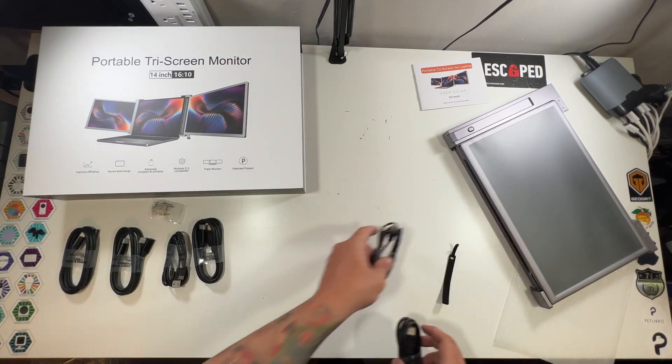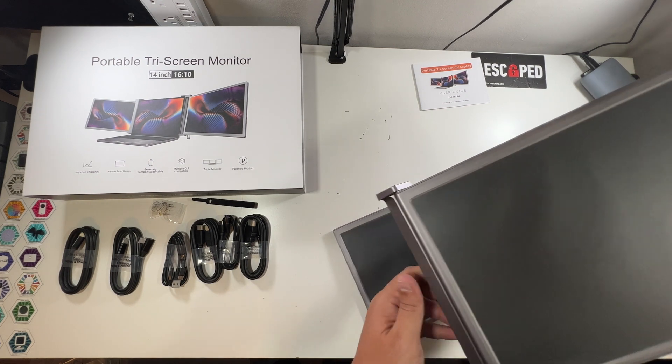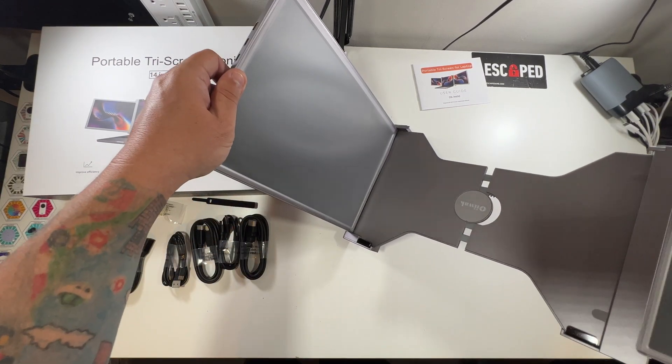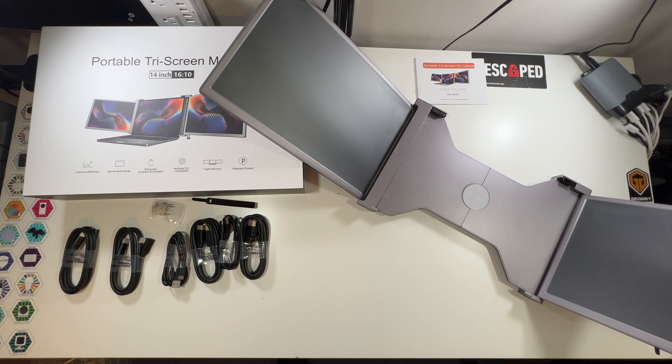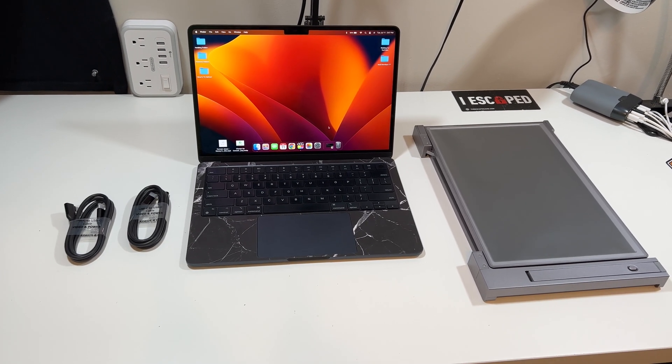All our cables are over here. I'm going to leave the films on until I actually set this up. This is the 14-inch tri-screen monitor — let's get out my MacBook and see if this will work with it. I'm thinking it will, let's give it a go.